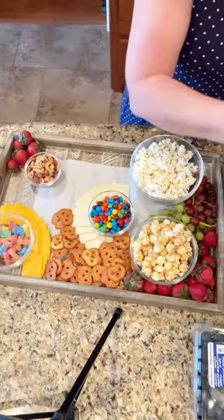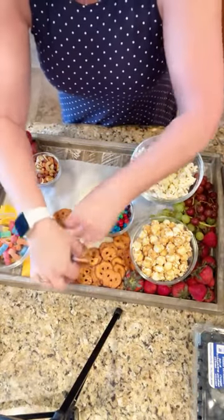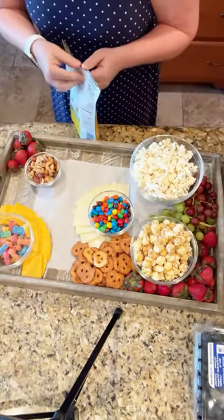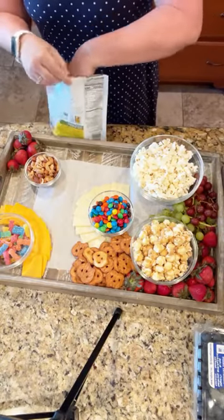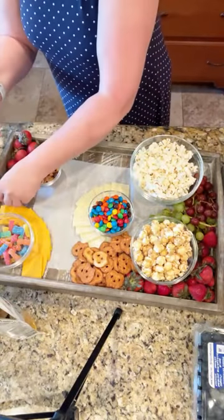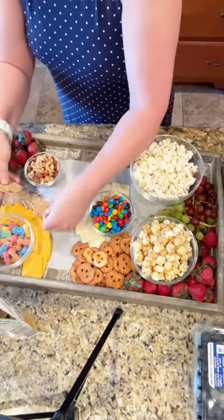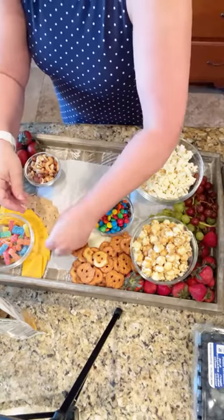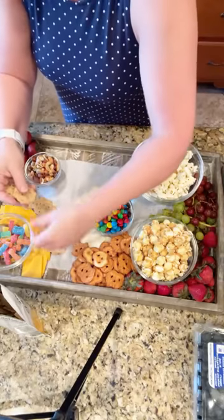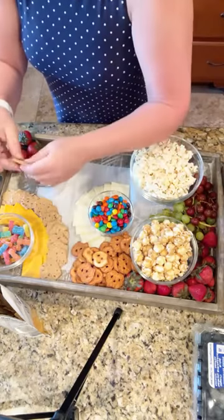Oh, I forgot my crackers — I should have done those next. I have these gluten-free crackers. You could use Ritz and make them look really cute. These were all breaking yesterday as well. But I'm just going to line them in a fan, just like I did my cheese. You could do a couple of different crackers. This has turned mainly into a sweet board because I kind of went crazy with my ingredients.